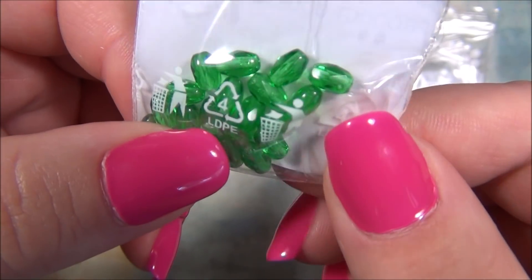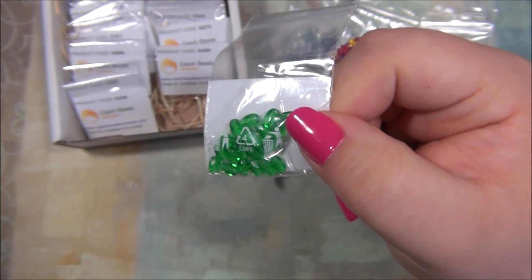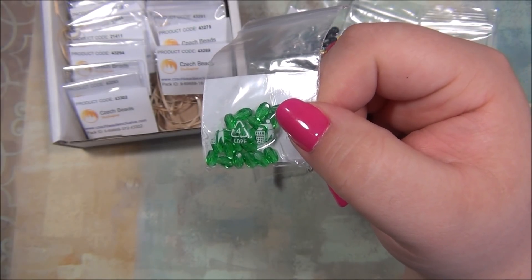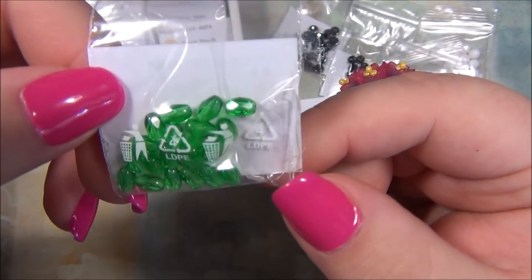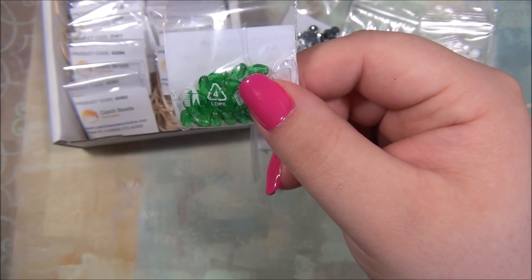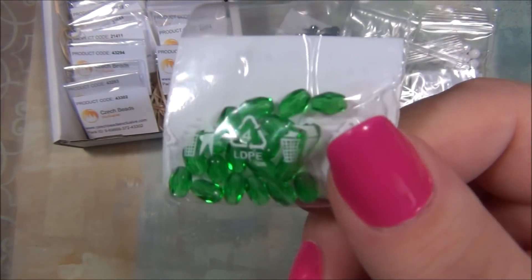They're faceted, these are nice. I think these would look really good in that tutorial I did — brick stitch fringe earrings. These would look awesome in those earrings. It was a tutorial I did with this box, but if you go back to my videos you'll find it.